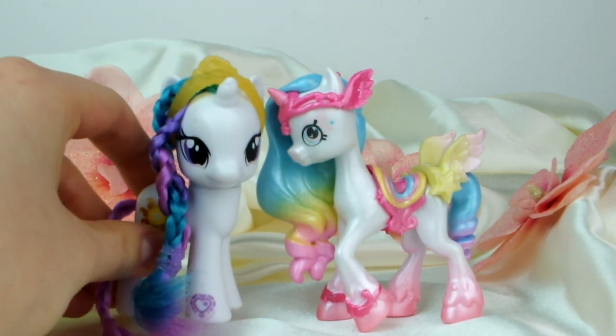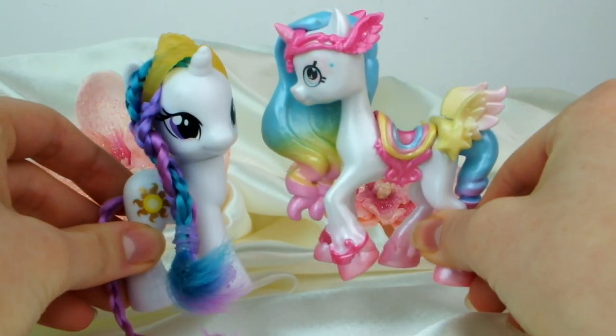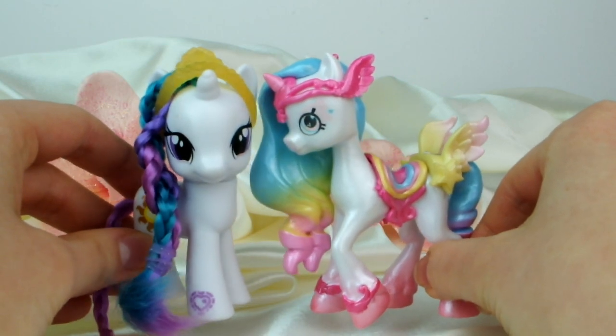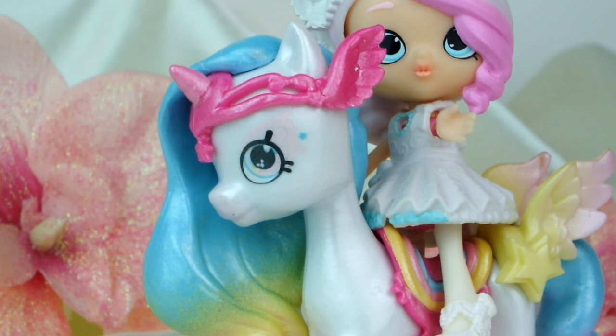Here she is compared to a regular size pony. Their proportions are really different — the heads are completely different sizes and her body's a lot thinner. But they're both so cute. Very different, not terribly compatible looking, but both very cute. Anyway, that is it for this video. Let me know in the comments what you think of these new toys and how they compare to My Little Pony for you. If you enjoyed this video, don't forget to give it a like and subscribe for lots of fun new videos every week. Thanks for watching.